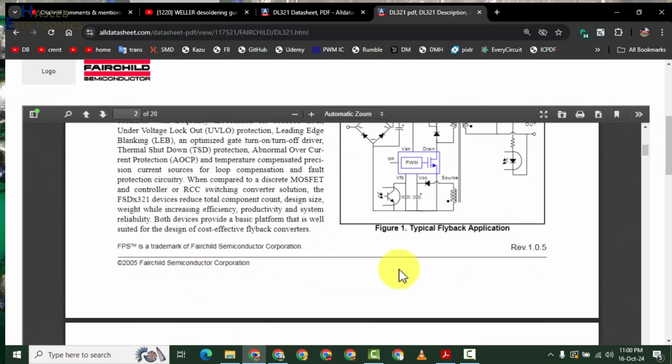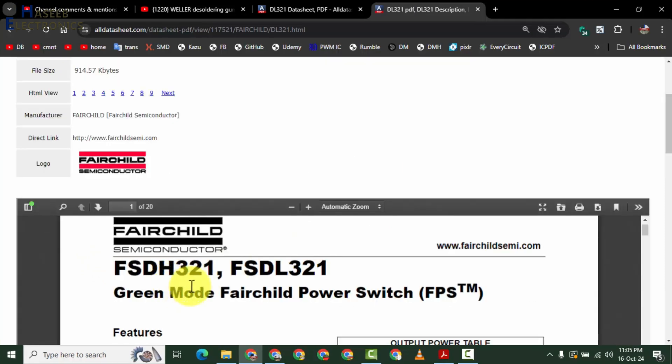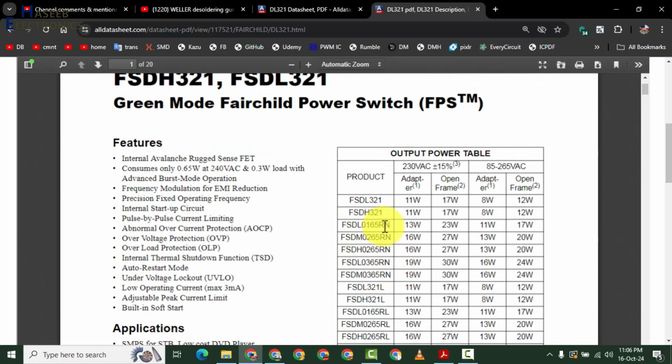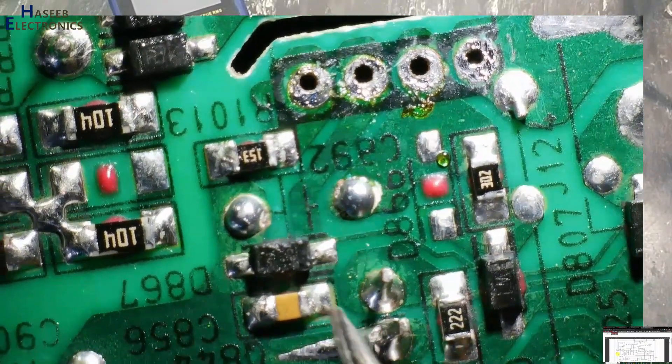For flyback application of this IC, pin number 4 is the high peak current setting. In the 321 series we have two numbers: DH321 and DL321. In the same family we also have L0165, RM0265, and H0265. The 'L' number is 50 kilohertz — in 321 and R0165 these are 50 kilohertz. 'M' is medium frequency at 67 kilohertz, and 'H' is 100 kilohertz. So we need to take care of the frequency. Pin number 3 is feedback.